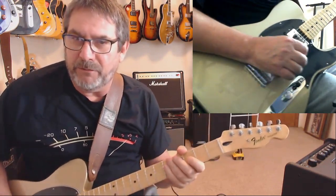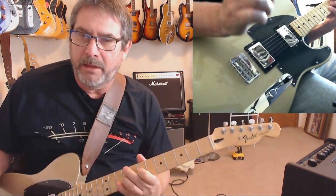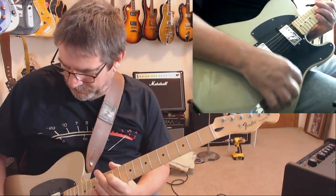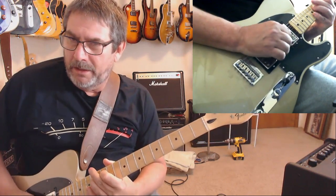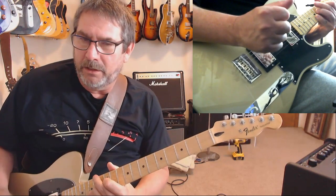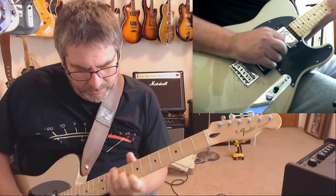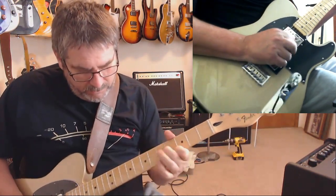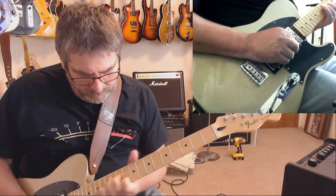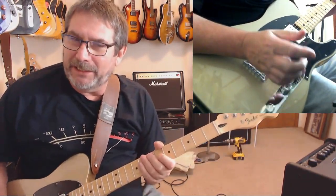Not bad. If you're trying to get a bright sound you could probably fake that. Getting on the neck — that's not pedal steel-ish, but it still sounds good. In the middle... on the bridge — it's pretty good, not bad. For a little chicken picking. In the middle position I think you get more of a traditional Tele sound, oddly enough.